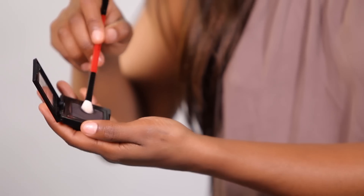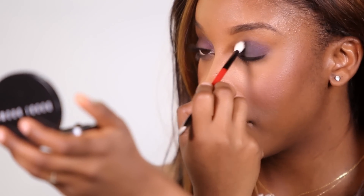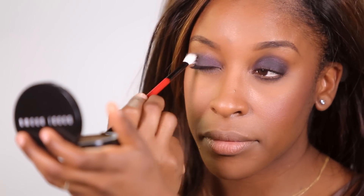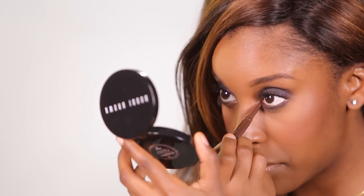Next, I'm going to take Caviar Eyeshadow from Bobbi Brown and pop that right on top of those eyelids where we applied the eyeshadow base. I went for this color because it's a softer black and it's going to prevent that raccoon eye look. Anytime you're doing a smokey eye and you're not sure how black to go, always go for something a little softer, a little more gray. If you've got dark brown eyes like myself, you can take a gold eyeliner and apply that in the waterline to really help awaken those eyes and make them pop.